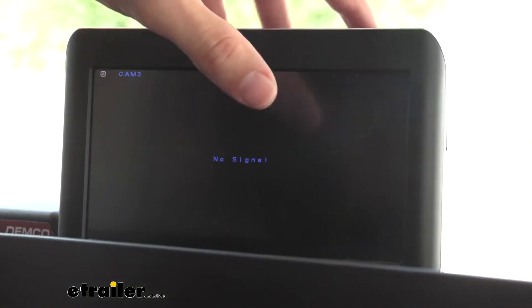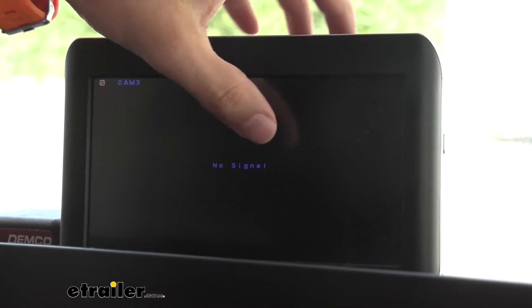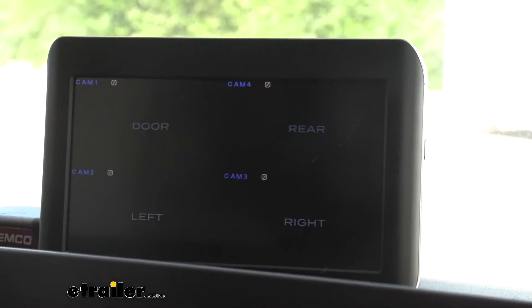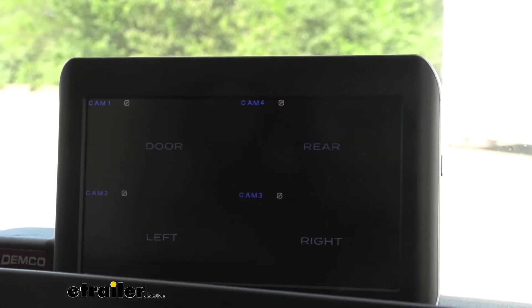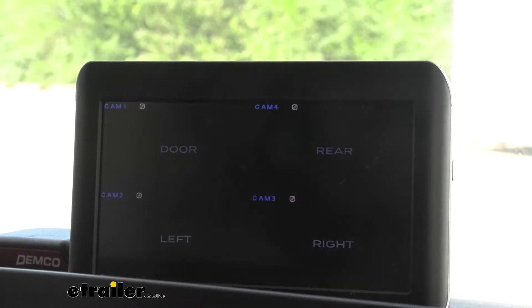So as you can see, we're inside right now with our Furan monitor. We have power running to our cameras and to our monitor itself, but we're getting no signal to any of our cameras at all. So we're going to go ahead and install our PWM filter to solve this issue.